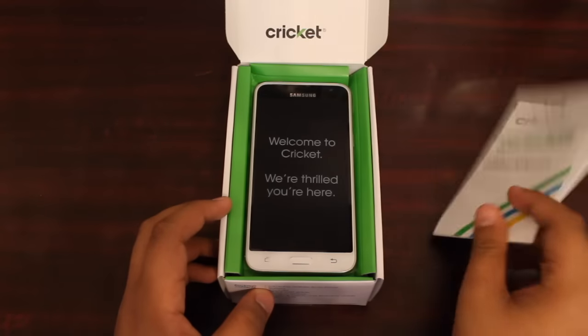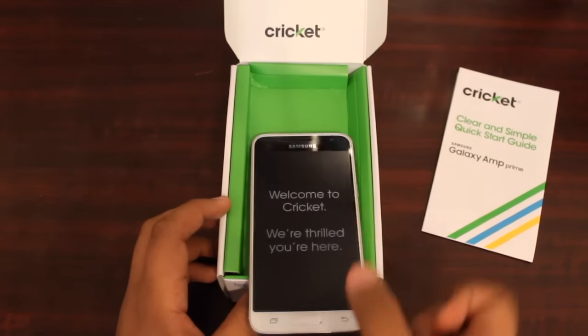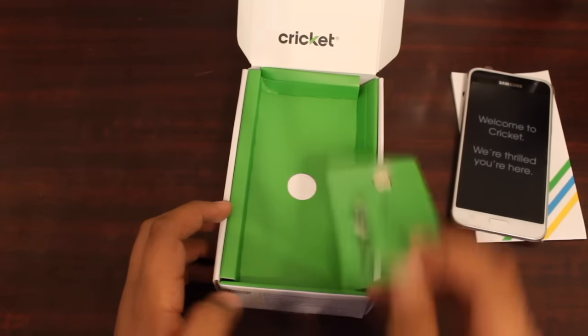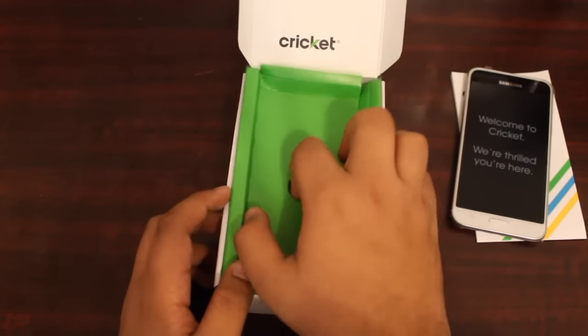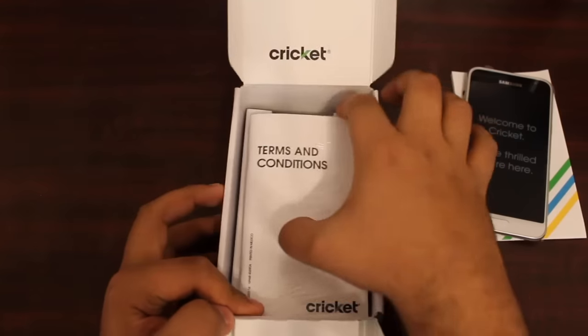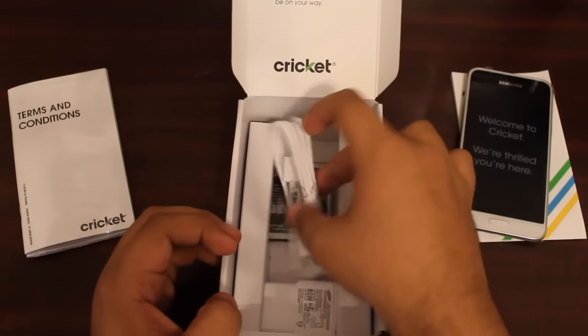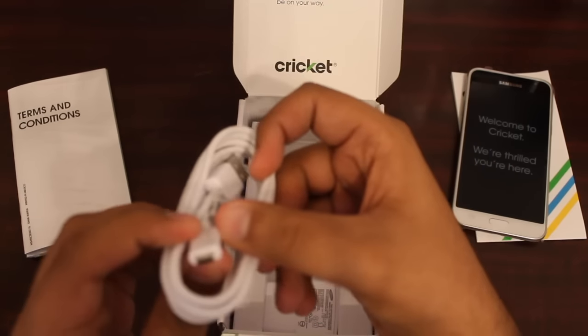In here you have the quick and simple start guide, and then you have the phone right over here. I'm gonna go ahead and take that and put it to the side. Under here you have a SIM card which we're not gonna need right now, then under here you have some terms and conditions — they're packed up nicely, not just loose, which is pretty cool.